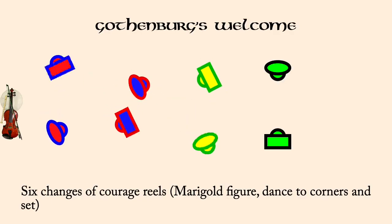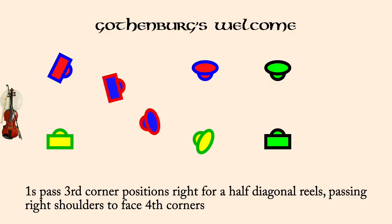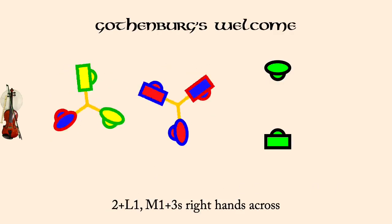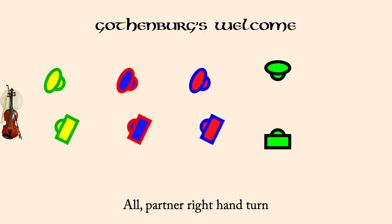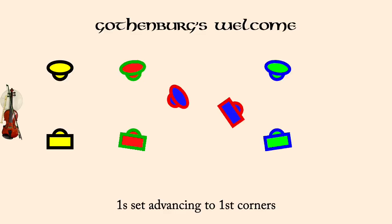Ones pass third corners right for half diagonal reels and facing fourth corners. Ones pass fourth corner positions right for half diagonal reels. Twos in lady one, man one in threes, right hands across. All partner right hand turn. Ones cast down as twos move up. Ones set advancing to first corners. Courage reels, six changes.